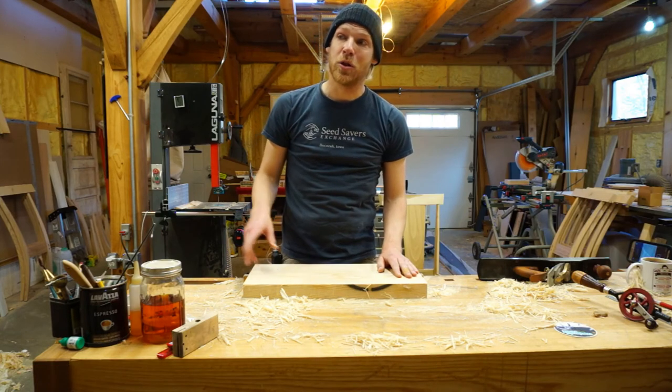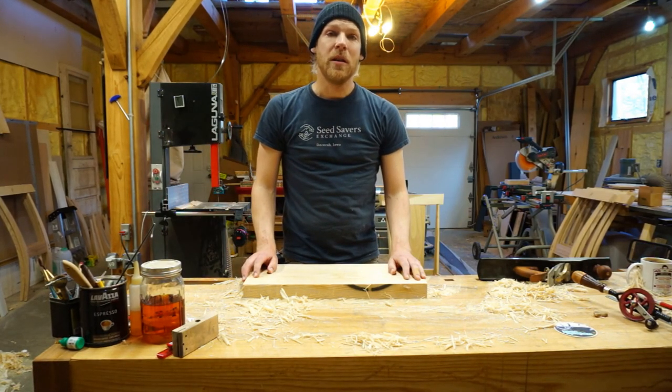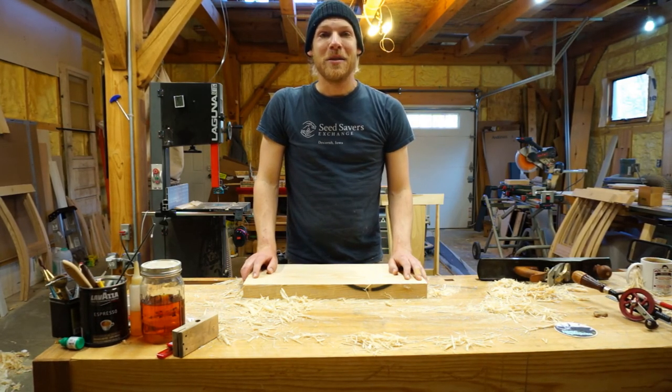So thanks for tuning in. Make sure to subscribe if you want more little how-to videos and project updates from the Perseverance Works. Otherwise, have a wonderful day.